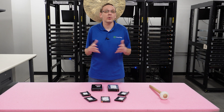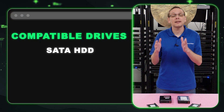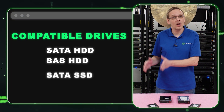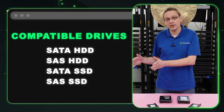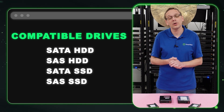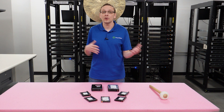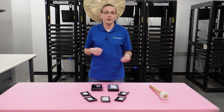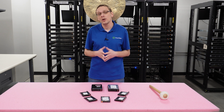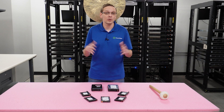So what drives are compatible with your ProLiant Gen 8 server? You're going to have SATA hard drives, SAS hard drives, SATA solid state drives, and SAS solid state drives — those are the four types of compatible drives. Unfortunately, NVMe is not going to work. You cannot pop an NVMe into the backplane and there is no converter kit or adapter to make it work, so NVMe is not going to work on the backplane.